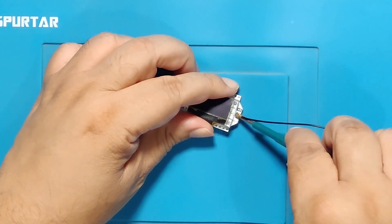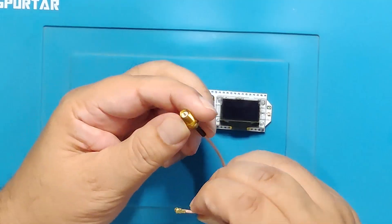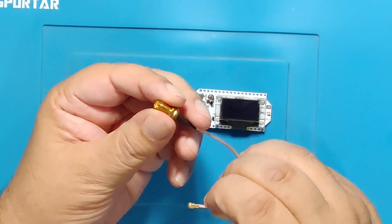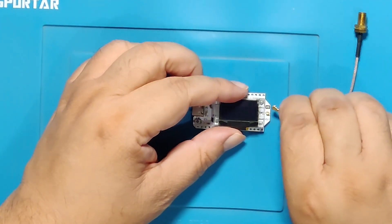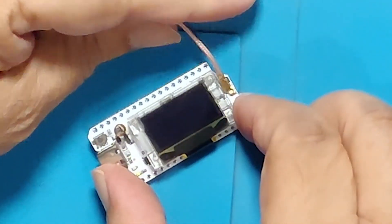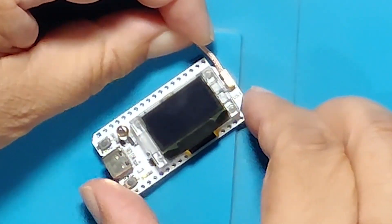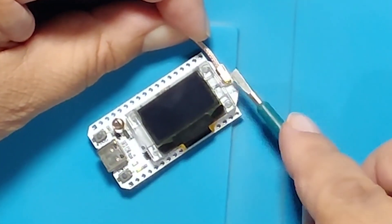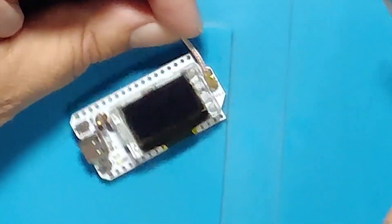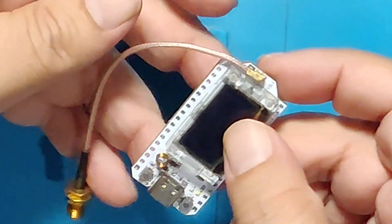So this is what I am going to do now. If you have a tool to remove the IPEX connector, that is great; if not, no worries — you can remove it as shown in the video. Installing the IPEX connector is not that difficult. Just put it there and push it with something. A click sound will confirm that it has been installed properly.